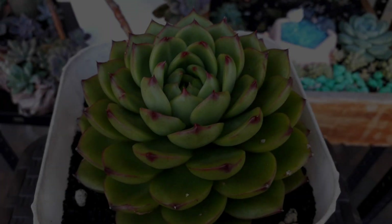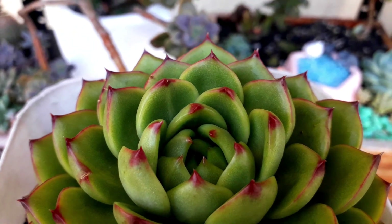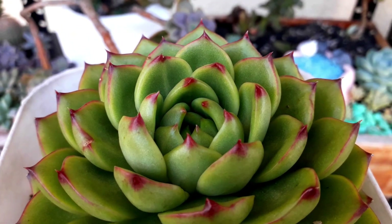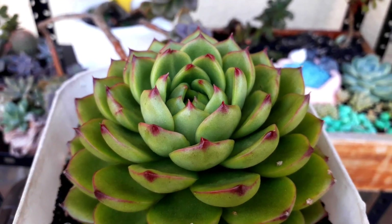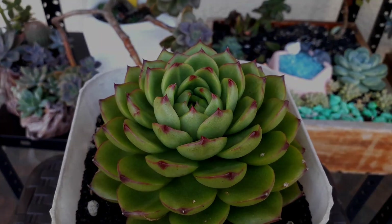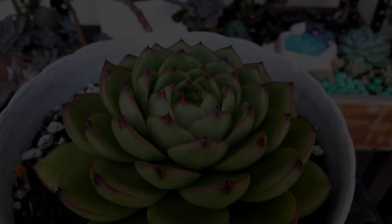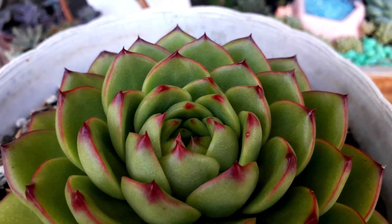This one is an Echeveria Fire Pillar. Look at the red tips — it's pretty nice. It looks like Cat's Glow, but the green color of Cat's Glow is quite lighter than the Fire Pillar. And this is the second Fire Pillar I have in the veranda area — it's much bigger than the first one I showed.